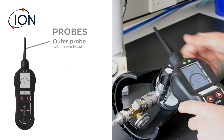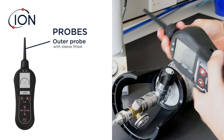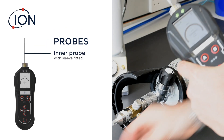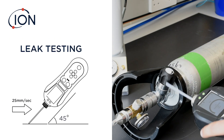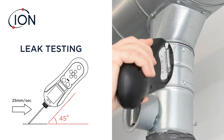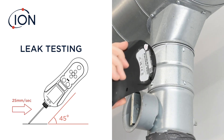The Panther can be used with the protective outer probe fitted; however, this probe is often removed, allowing the inner probe to get further into corners. Hold the Panther at a 45-degree angle and draw the probe along the joint at a rate of around 25 millimeters per second.